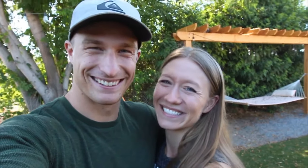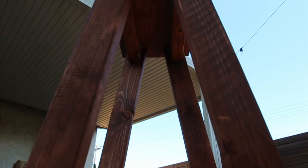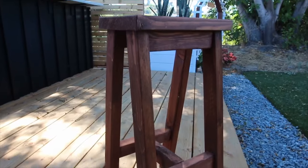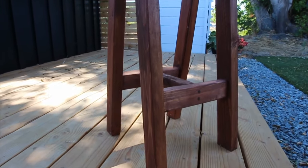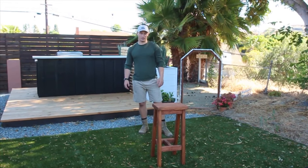That's a wrap! Here are the final shots. This test right here is all that matters — is it sturdy?